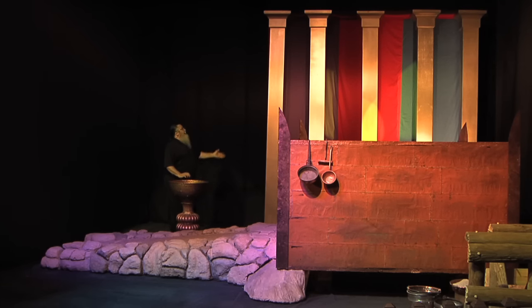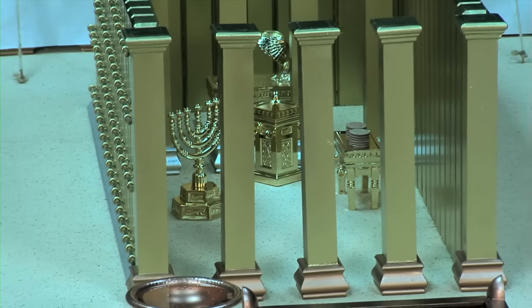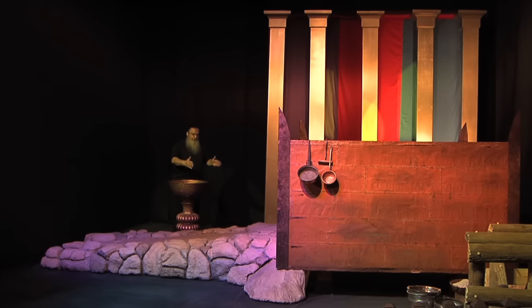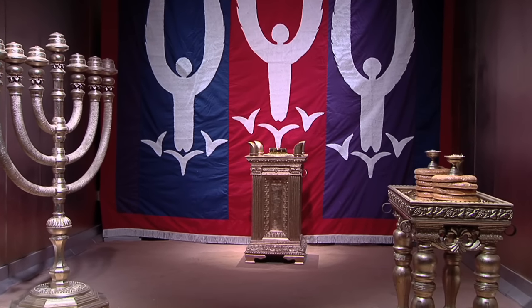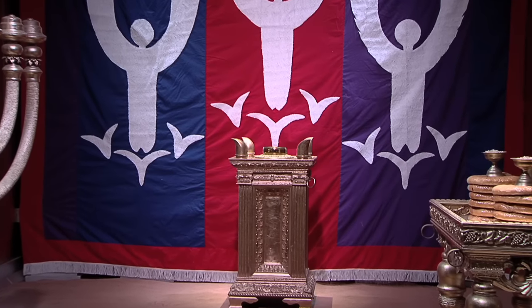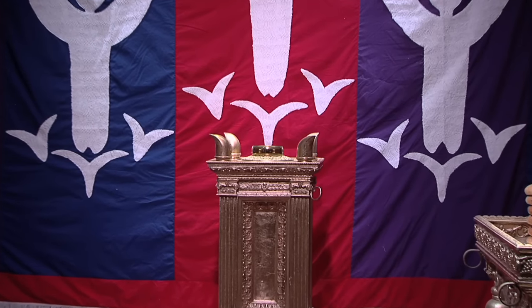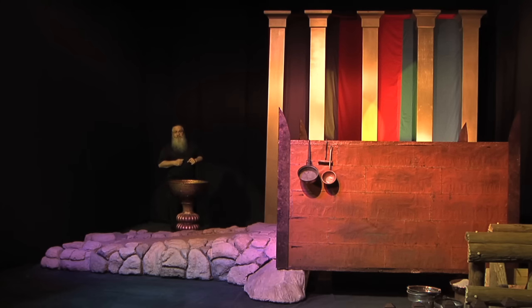Just behind me is the Mishkan, or the tabernacle itself. This structure is 15 feet high, 15 feet wide, and 45 feet long. Now let's go back to the model for a moment and take off the four coverings and look inside. The first part you see is the holy place — 15 feet high, 15 feet wide, and 30 feet long. Inside the holy place you have the menorah on the south side, the table of showbread on the north side, and somewhere near the veil separating the holy place from the holy of holies you have the golden altar of incense. Now let's take a look at the full-size representations of the holy place — let's go inside the tent.